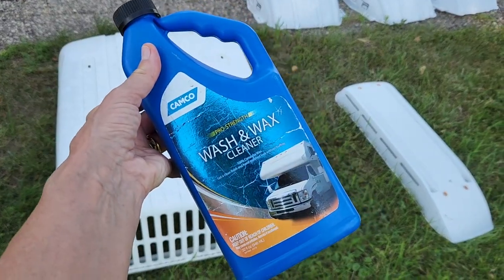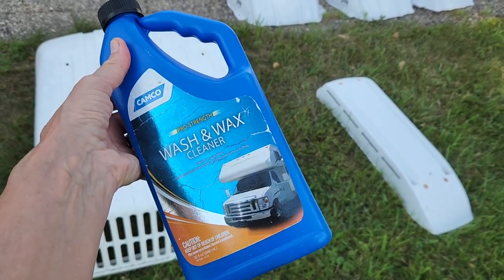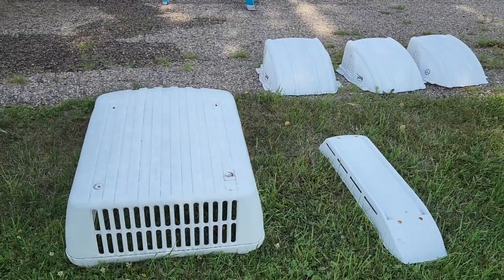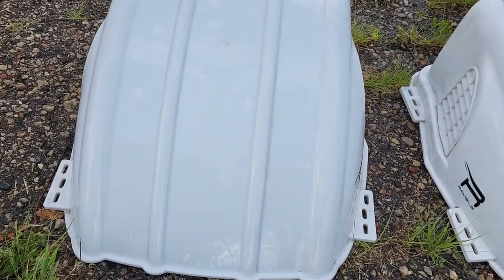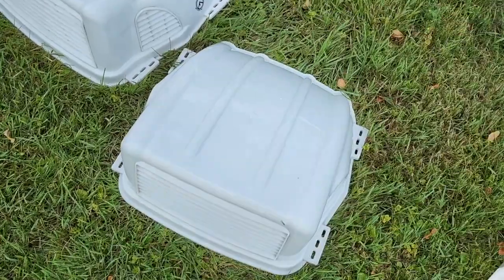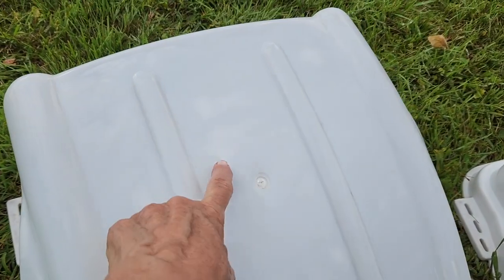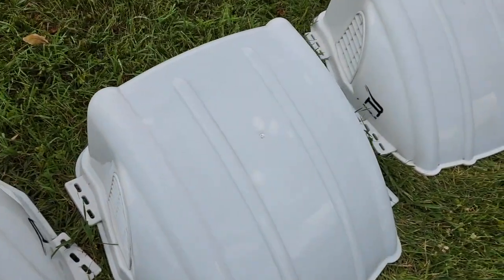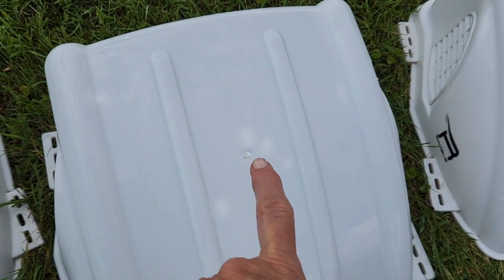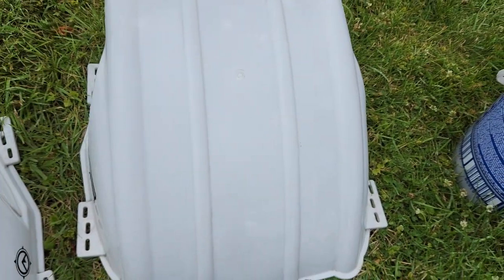The power washer was too strong to clean the vent covers — Gary tried that and they just blew all over. So we're going to use this product by Camco that washes, waxes, and cleans all in one — that's what he usually uses on the siding. This should clean them up pretty good. Look how nice and clean that one is now. And now that they're all cleaned up, you can see white spots all over them — that's got to be from the hail. Makes you wonder how much longer it would have taken for them to break. Glad they held up.